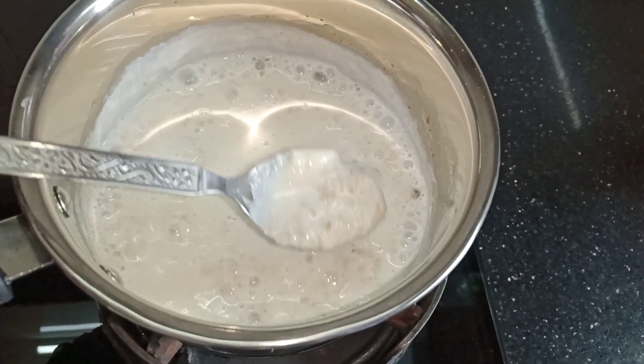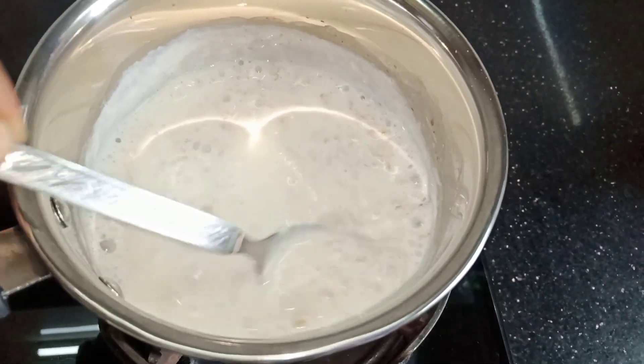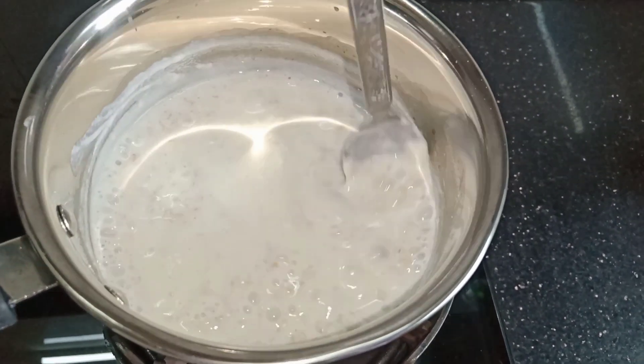If you think it is too thick, then you can add some milk or water. Cook for 3 to 4 minutes and our oats is ready.